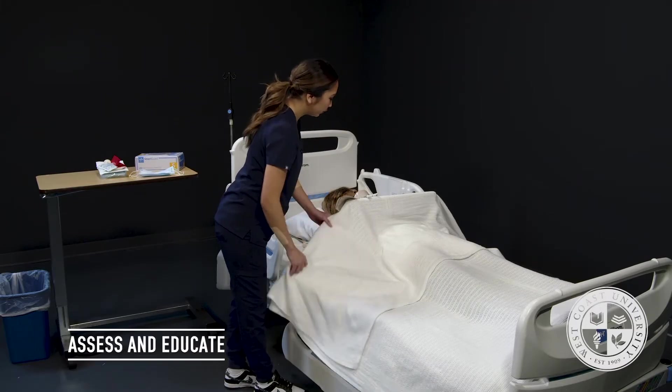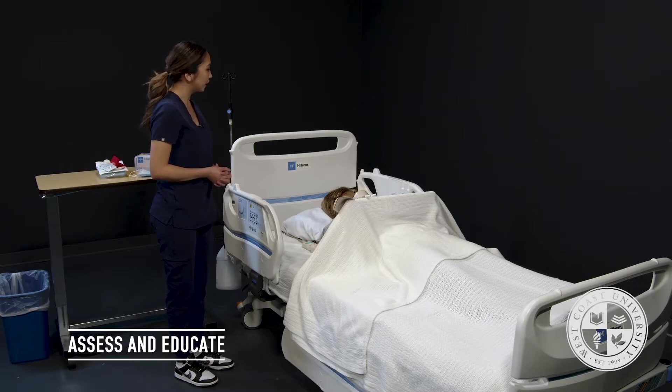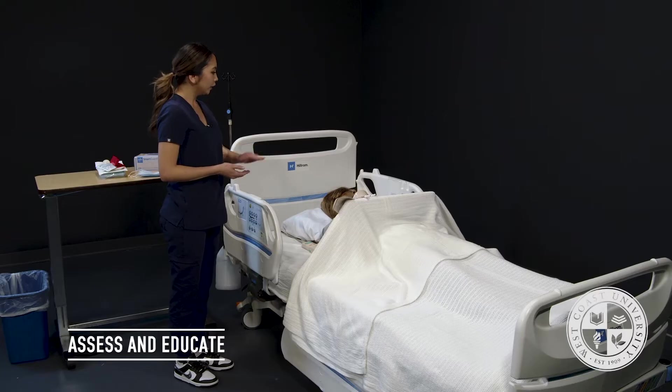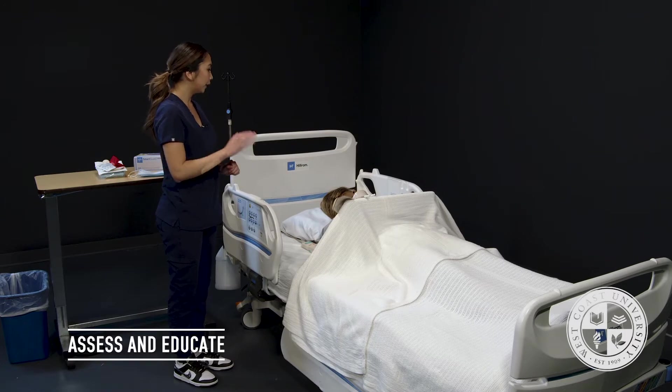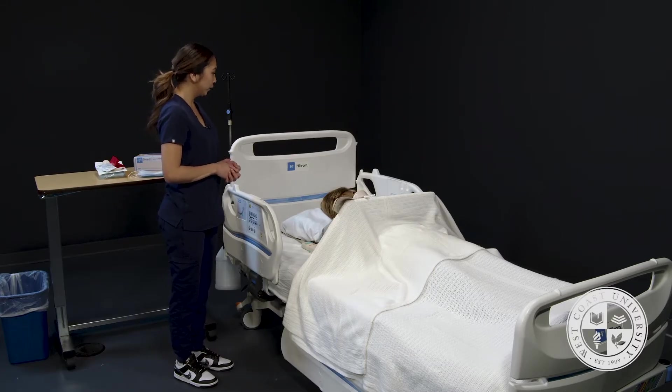Ms. Jones, the reason I'm here today is because a doctor has ordered a central venous access device dressing change. This is done per hospital policy at least every seven days, or if visibly soiled, to prevent infection. I'll be looking at your site, touching around it, removing the old dressing, cleaning around the site, and placing a new one. While this is being done, I'll wear a mask and you'll wear one as well. Do you have any questions before we get started?